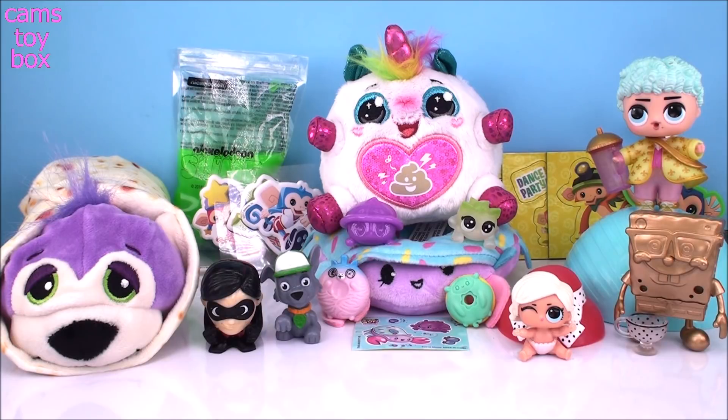This has been a really good video for me because not only did I get a super spicy Cutito, I got Little Leading Baby, I got the gold SpongeBob that I've been looking for like crazy, I got Shimmer, and I got another boy to add to my collection. So this was a super fun video, guys. I hope you enjoyed it — if you did, give a big thumbs up and be sure to come back. Don't forget to subscribe to see lots more toys and surprises every single day here on Cam's Toy Box. I'll see you guys real soon. Thanks for hanging out with me.